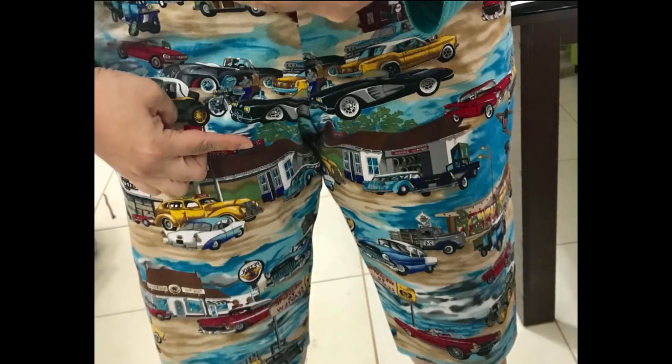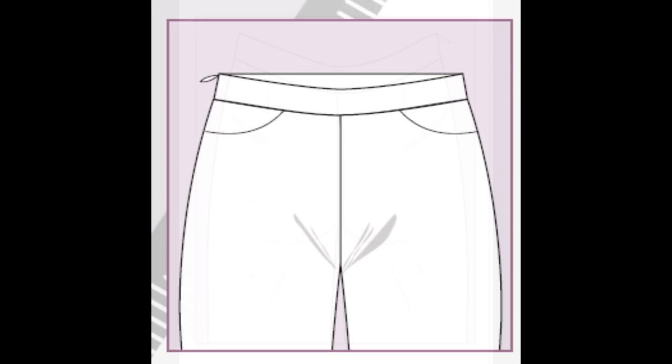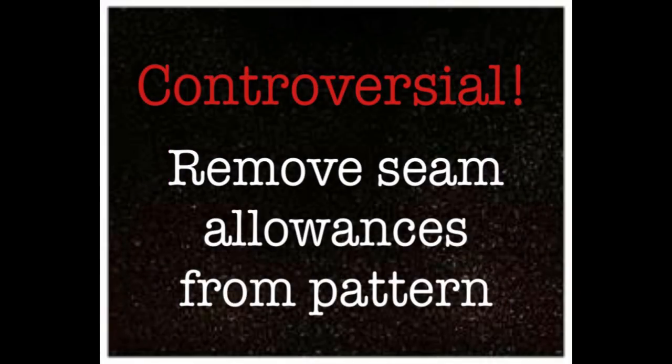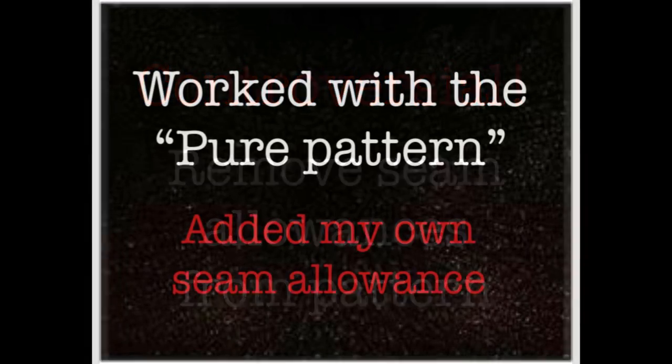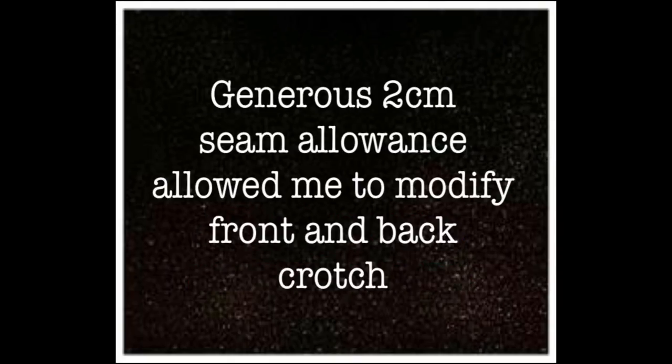I started by making my first test pair of pants. The initial pattern only had a 3/8 inch seam allowance, so there wasn't much wiggle room. I chose my size correctly — size 14 — and circumference-wise everything felt fine. The problem was the smiles I was getting on the front and the wedgie and weird lines at the back. I assessed that I needed to do a full seat adjustment at the back, and also adjust the front and back crotch length, because apparently I have a longer crotch than average. So I did something controversial: I removed all the seam allowance from the pattern, measured all around it, and worked with a pure pattern piece. That way I could add about two to three centimeters of seam allowance and modify all the crotch curves, lengths, and heights.